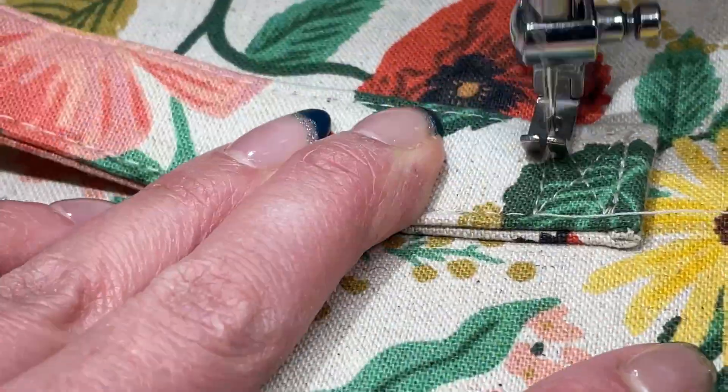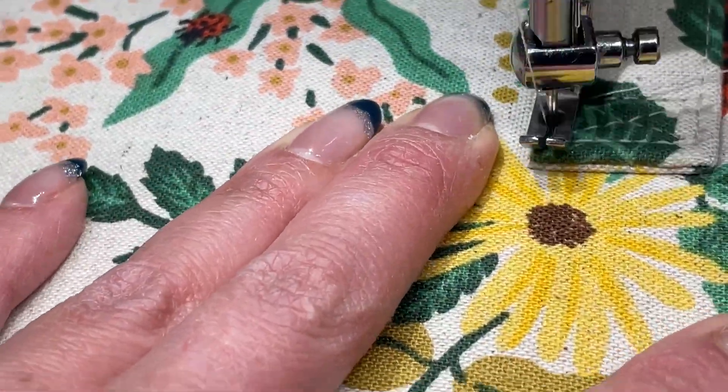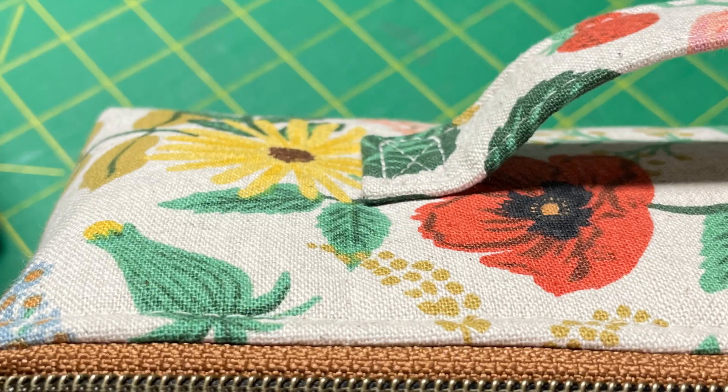Wasn't that so much easier to sew? I hope you can see that this handle cuts the bulk down by eliminating that fold under. I really hope you like it — let me know what you think in the comments.